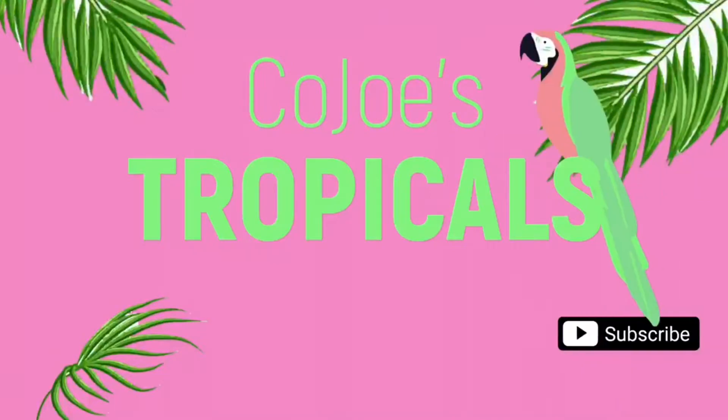Hey plant fam, how you doing today? I thought today we would talk about Alocasia Frydeck because I have been feeling my Frydeck — she looks good! So I thought, why not just give Frydeck her own video.